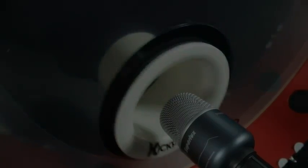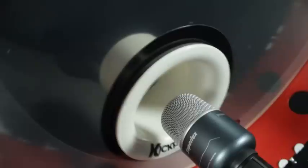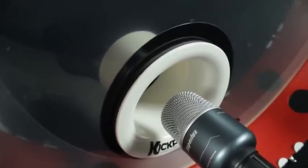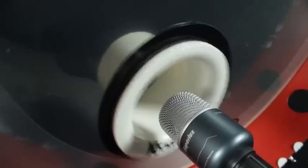The Kickport naturally EQs your sound, reducing unwanted overtones and eliminates the undesirable frequencies that can cause our bass drums to lose their punch, warmth, tone, and resonance. The Kickport allows your bass drum to produce more natural low-end sound and dynamics, eliminating the need for extensive drum muffling and dampening.